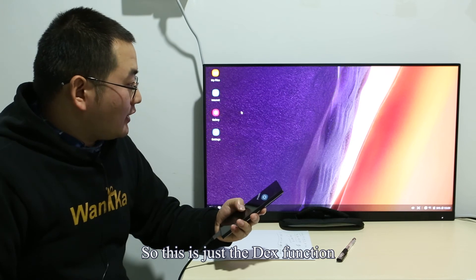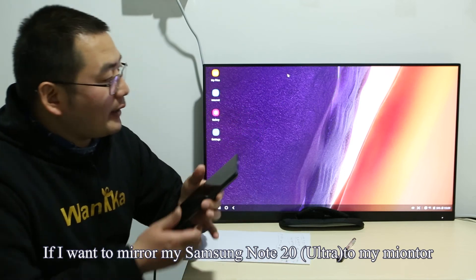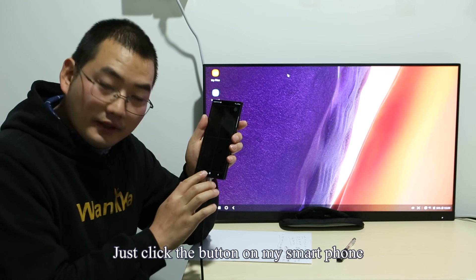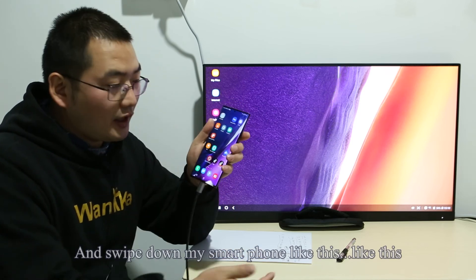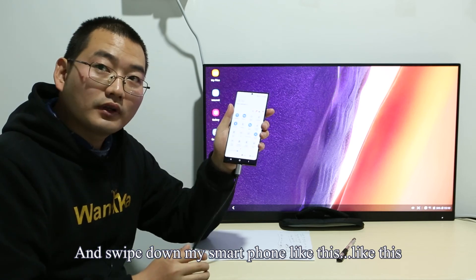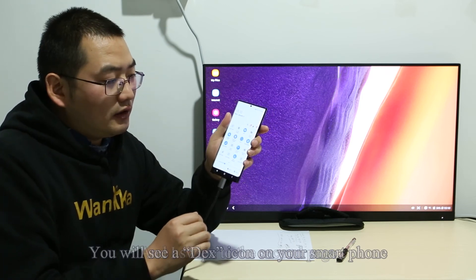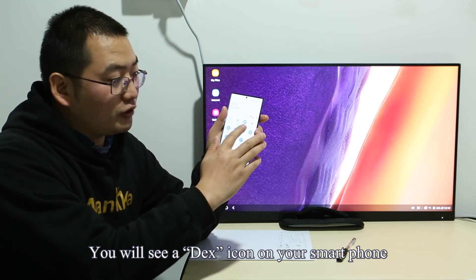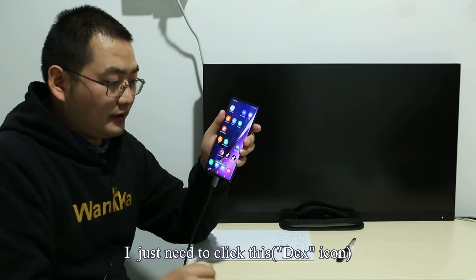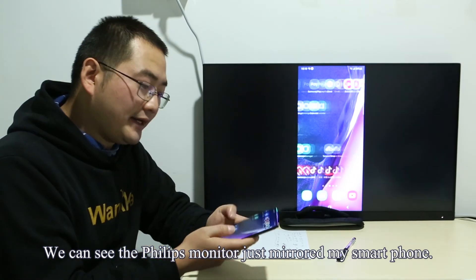This is the DeX function. If I want to mirror my Samsung Note 20 to my monitor, that's easy. Just click the button on my smartphone and swipe down, then swipe to the second page. You will see a DeX icon on your smartphone — just click it, and the Philips monitor will mirror my smartphone.